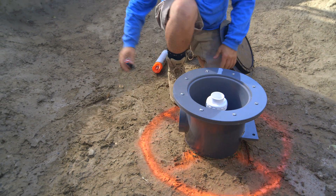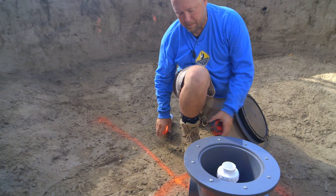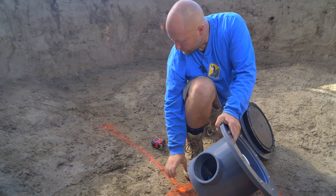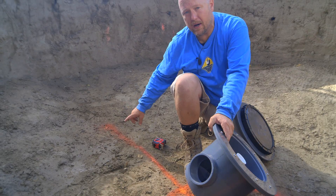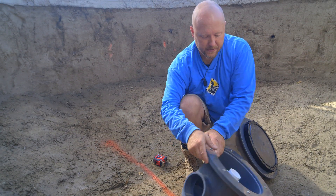We're going to dig this out, and then we're going to trench for the pipe. We have a four-inch pipe that's going to connect here, and we're going to trench this through the floor of the pond, underneath the wall. We'll tunnel underneath the wall, and this is going to take us all the way over to our settlement tank.